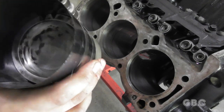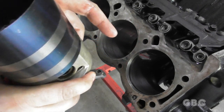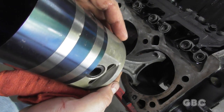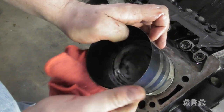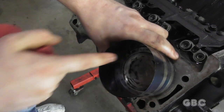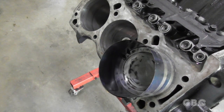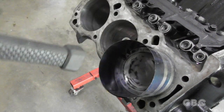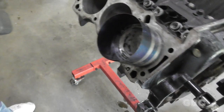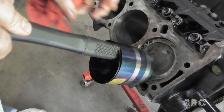Here's the ring compressor on — everything is ready to go in. There is a nice coating of lubricant in the cylinder, and the piston is also coated along with the rings. Now those two little notches point to the front of the engine, so we'll carefully lower this in and get it down tight. I'm just going to use the handle of a rubber mallet to give it a hit, and in it goes.